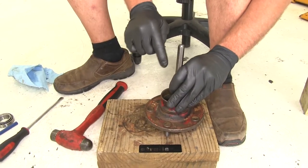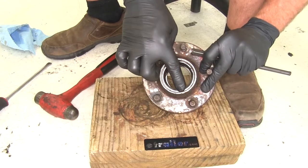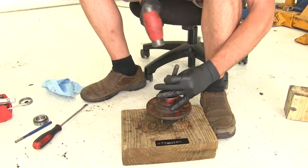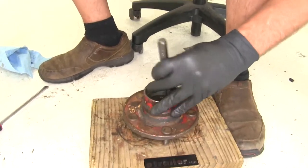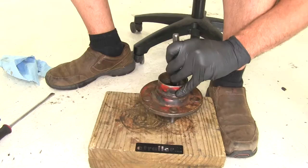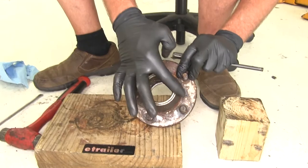Now we're going to go side to side, forward and back, and as we do, our race is going to start sliding out of the hub. You can see our race — it's almost out here to the edge. Listen for how that tone changes a little bit. Now we'll support it using two blocks of wood because it needs to come out.